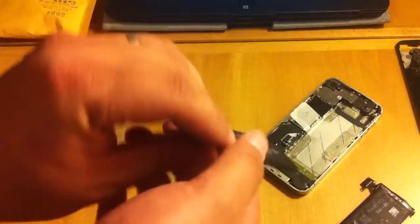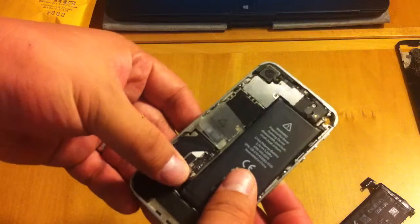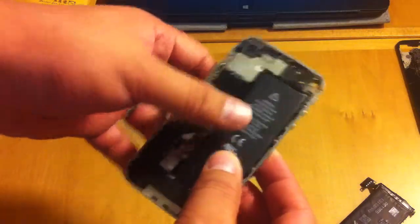And so now it will fit perfectly into this phone. Snaps on.